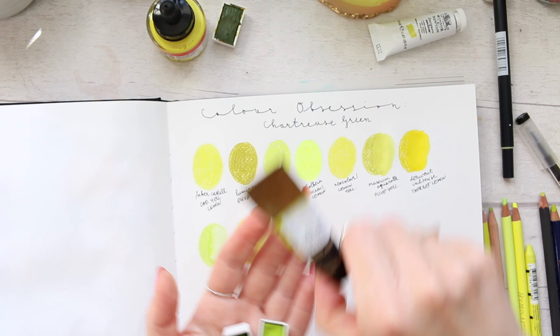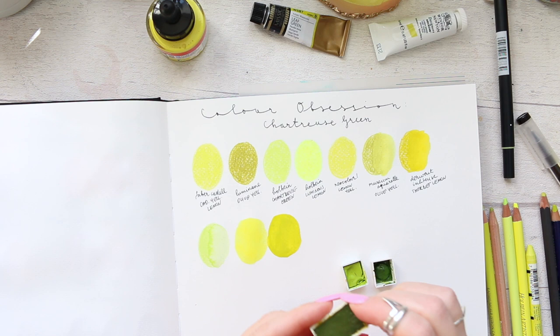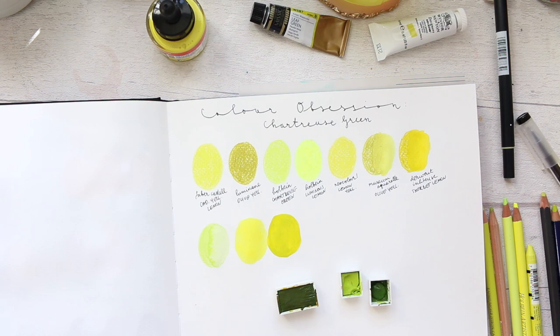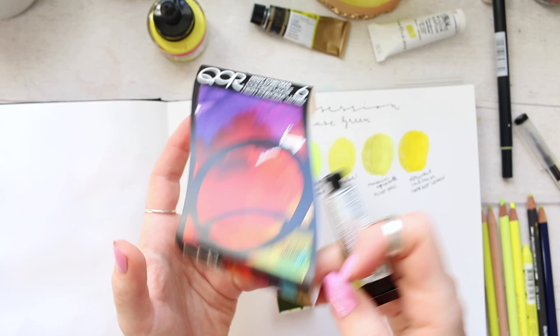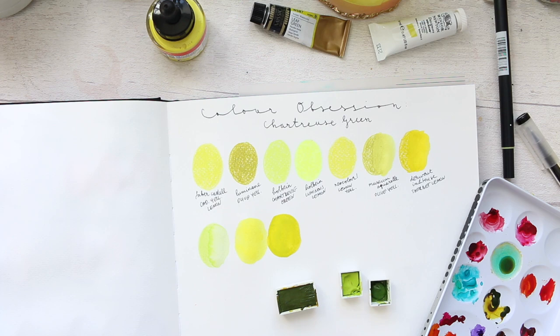I have three watercolors here. One is the Mission Gold Leaf Green, squeezed into a half pan. There's the Daniel Smith Green Gold — it sits really perfectly within this color range. And then the Green Gold by Roman Schmal, which is slightly more muted, not as vibrant as the Daniel Smith. I also just realized I have one more: the Core High Chroma, which is more muted but you can pull it out to a lighter color. It's one of my favorite green golds.